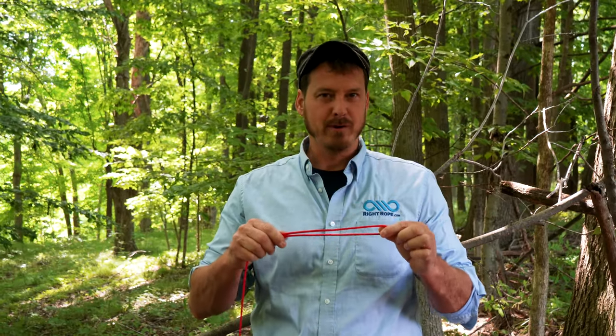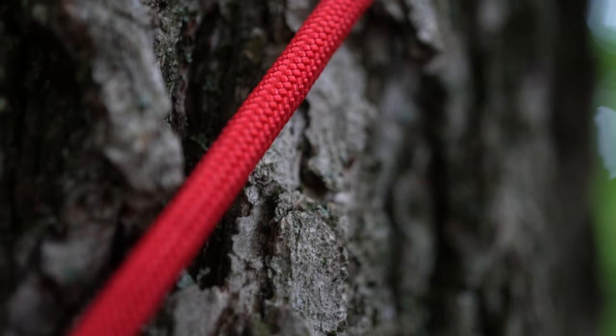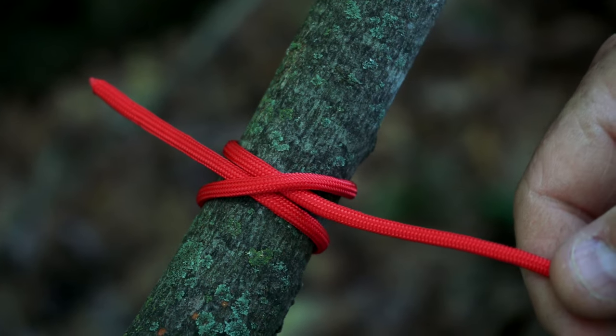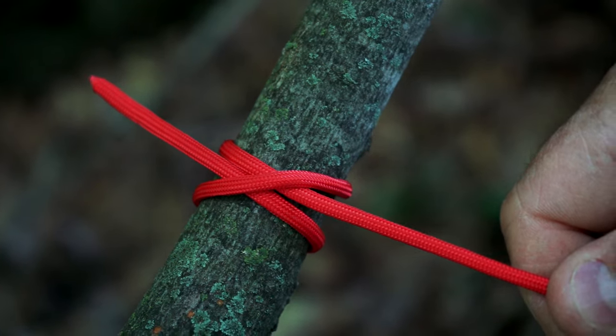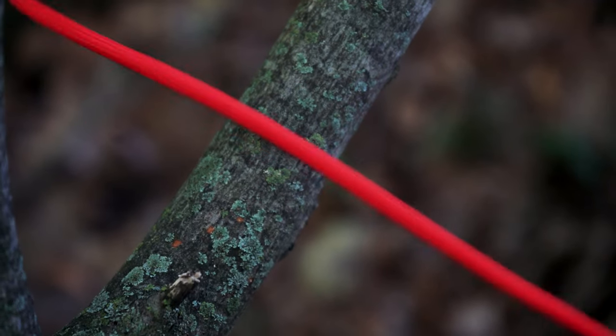For this knot, we're going to use paracord. Paracord is a real strong durable small rope that's great for camping and outdoors. The first knot we're going to show you is the clove hitch. This knot is great for securing your rope to an object. The benefit of this knot is that it is easy to tie and untie, but it does make a less secure knot.